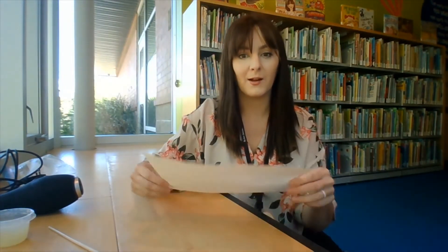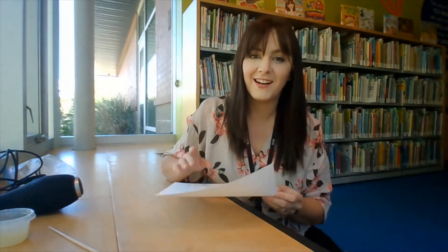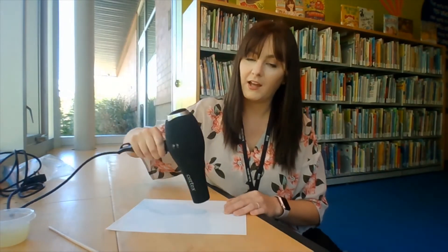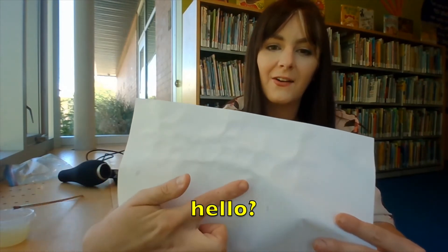I left it for a little while and now you can see that you can't really see what's on the paper anymore. So I'm going to use a hair dryer today to heat it up and just run the hot air over it like this until it appears. Now that I've dried my ink and heated it up a little bit, you can see that the writing has started to show up — it's a little bit raised and it's turned a little bit yellow, and it says hello.